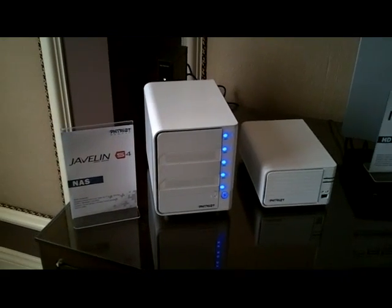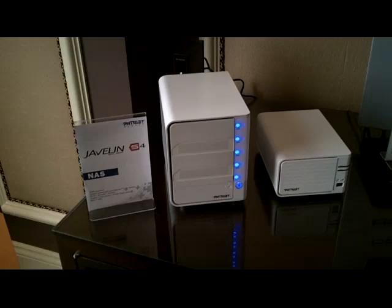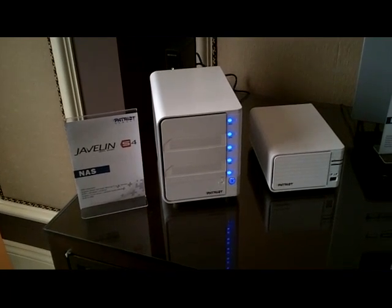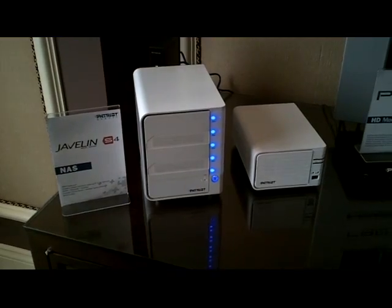So, 4-Bay NAS — some of the features are Apple Time Machine, iTunes Server, Logitech Squeeze Center, and Facebook Upload. So if you have a bunch of pictures on there, you can sign into your account from the web browser UI and upload them to Facebook.